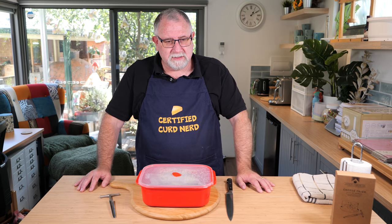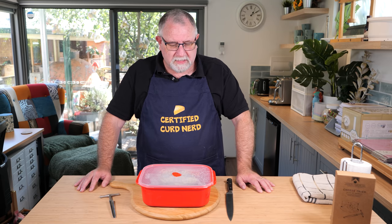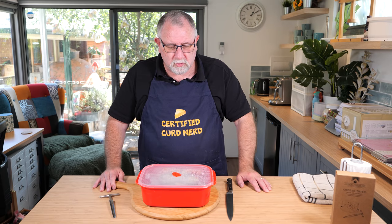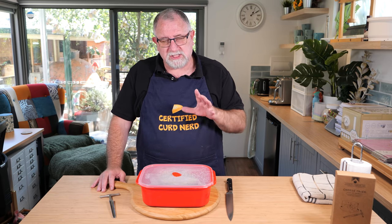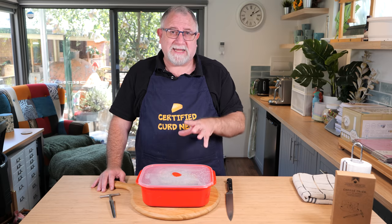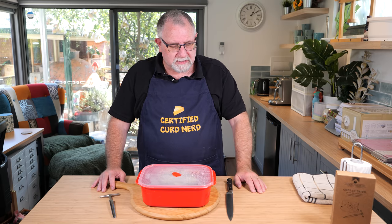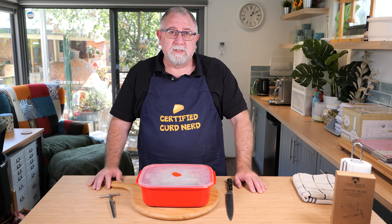So that's about ten weeks. That's about right — it's between eight and ten weeks for Gorgonzola to mature. This is Gorgonzola Dolce, which is the sweet version, not the stronger, harder, drier Gorgonzola Picante. Just to get that difference straight off the bat — this is the Gorgonzola Dolce.